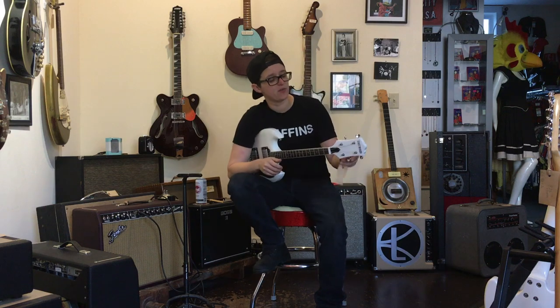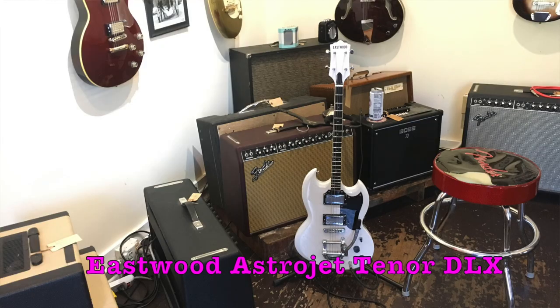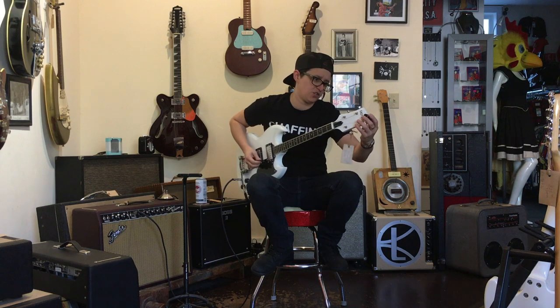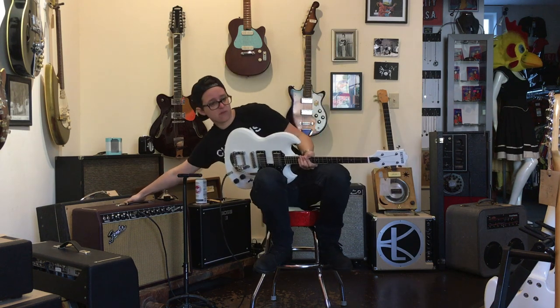Welcome to Ellen's Favorite Thing at Fanny's of the Week. My name is Ellen. This week I'm going to be taking a look at this Eastwood Astrojet Tenor. My love for the Eastwood Tenors and Tenor Baritones is well documented on this show, but this one comes with the Bixby. I wish the Tenor Baritones came with Bixby.